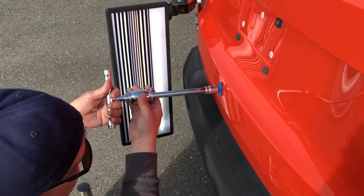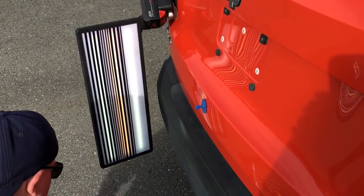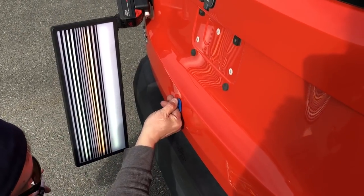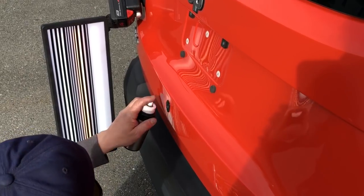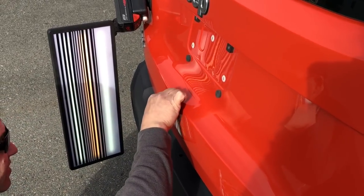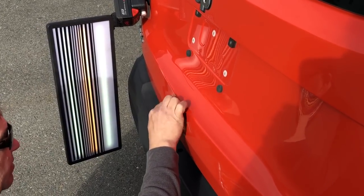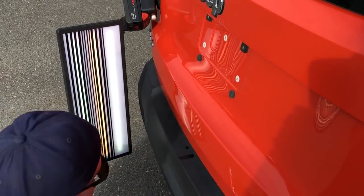I'm gonna give it one of these just to see if it pulls that glue off. Now we'll hit it with the 91% isopropyl. In the last video I had the 70% and you'll see how much difference there is — the difference between 70 and 90% is a lot. Once I get the lip up, spray a little bit more and that stuff just rolls right off.